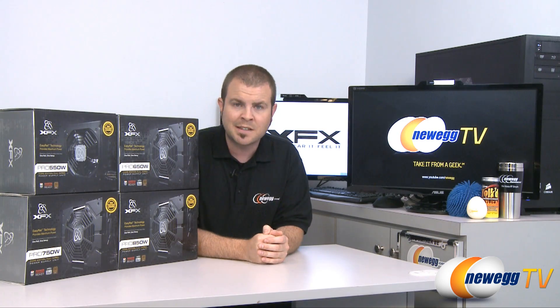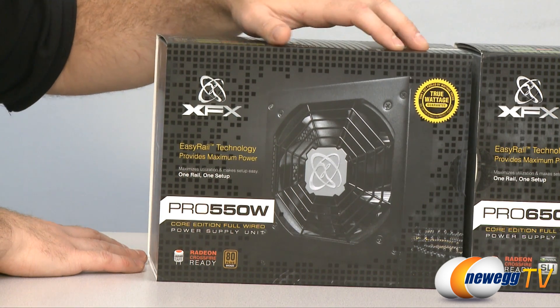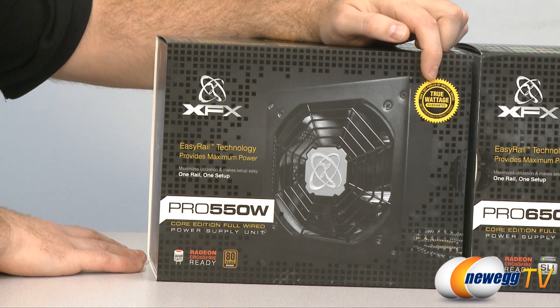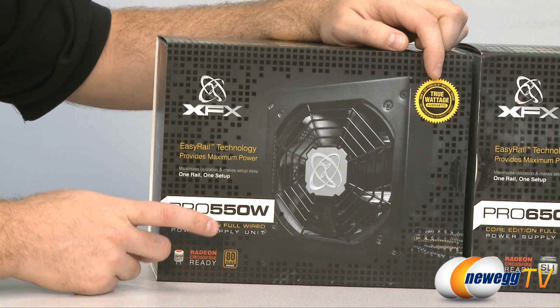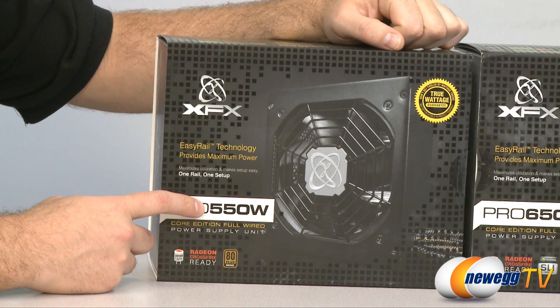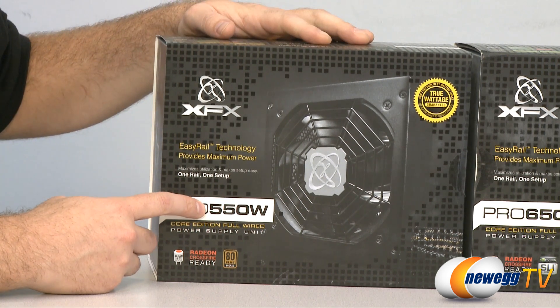All four of these power supplies are 80 Plus Bronze certified and all four of them are based on a single rail design. Here's a close-up look at the retail box for our 550 watt version. Up here in the top right we can see a true wattage guarantee — XFX stating that they're actually going to be able to provide 550 watts of power for your system.